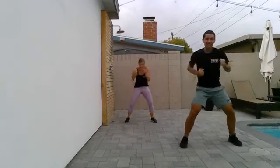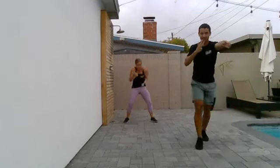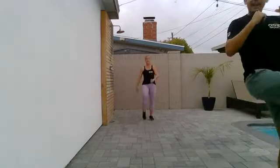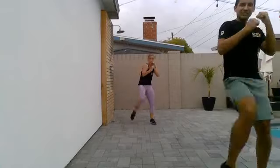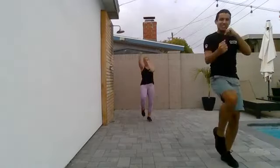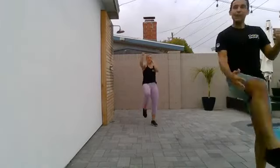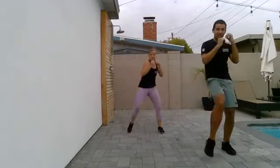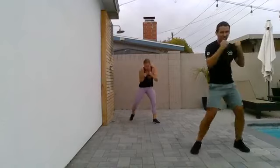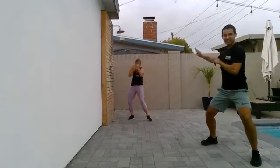Now we have a combo coming and we're going to travel for this one. Four forward and four back. Four kicks, four uppers. Let's go. Four, three, two, and uppers. We're taking it a little old school. And if you want to stay in place, that's okay. Nina's going to travel and I'll stay here with you guys. Whatever works for you. Just try not to kick anyone. One more time. Last one. Four, three, two, one. Four, three, two, hold.